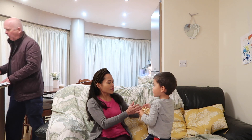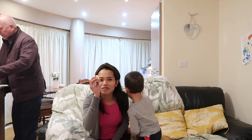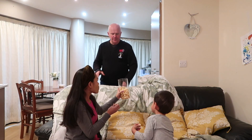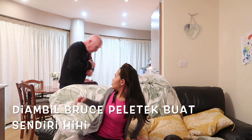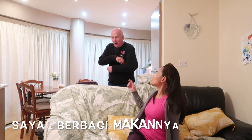Kami lagi makan ini peletek ikan tenggiri, ini dalak. Suka banget. Do you like it daddy? Beautiful. Mau kaget? Ambil dari suami saya — coba, suami saya suka banget itu peletek ikan tenggiri. Sweet one, we share.